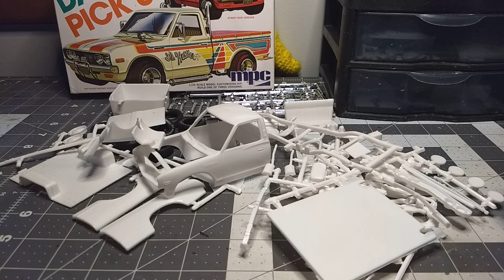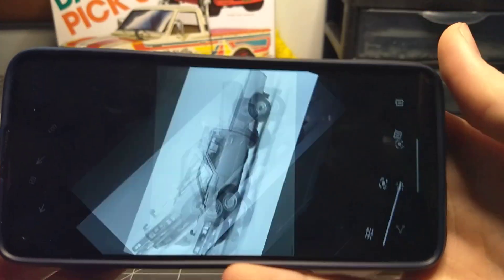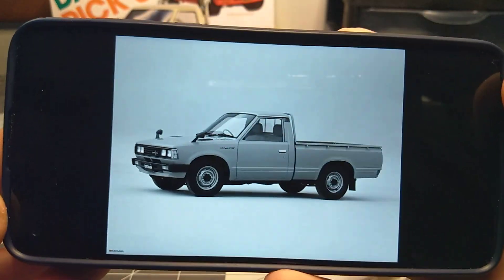I'm going to show you a picture I downloaded of a reference build, which I think looks pretty cool. I don't think this kit comes with mirrors, but I think I can pretty much replicate it.